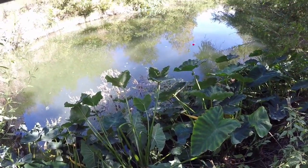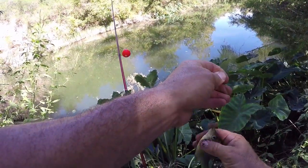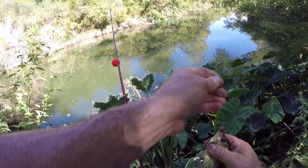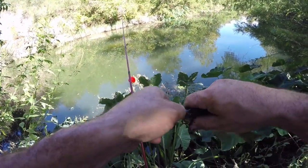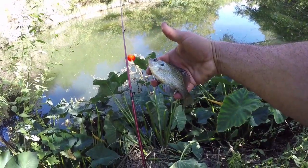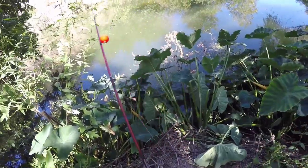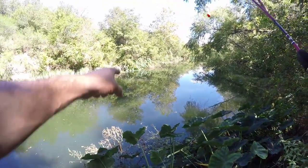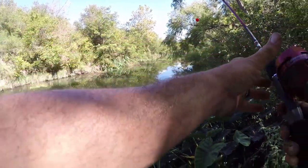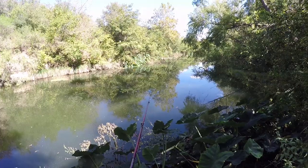Got him again! This is fun being right above these fish. They're pretty fish. What is that - is that a yellow breast? I'm going to see those elephant ears straight ahead and toss over there to see if I can get one off of those elephant ears or off that little bit of shade over there.